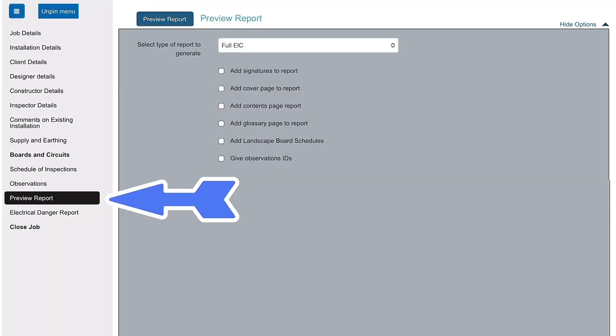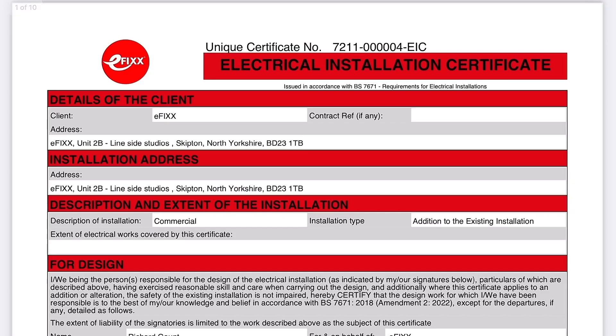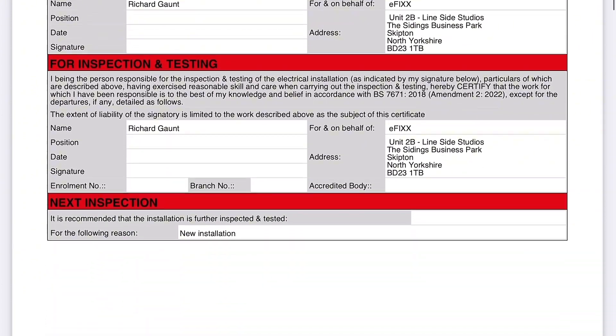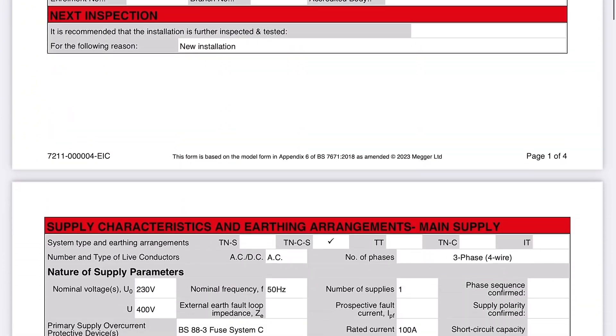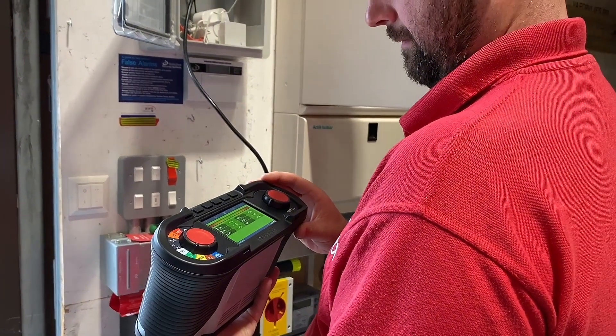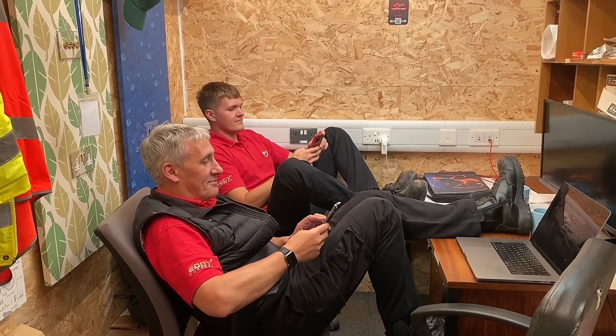Can I email that out to the client? Yes — if you go down to the preview report section you can output a PDF of that document. Now, if I'm not the QS on a large site, is there any way the QS can get involved electronically with the certificate I'm building? As part of cert suite you can have multiple users — all your operatives out in the field can gather information and pump it into cert suite, and the QS sitting at home can then sign that off.